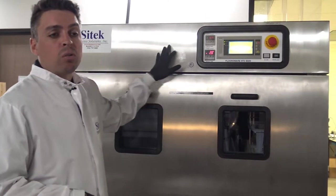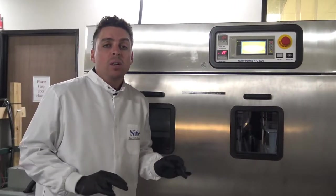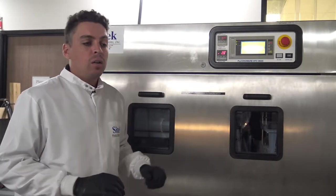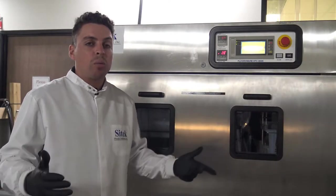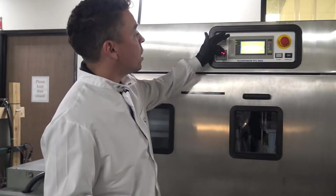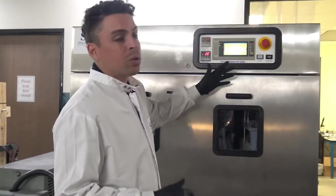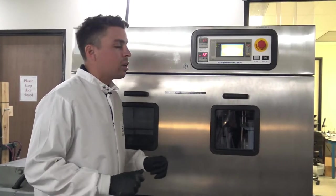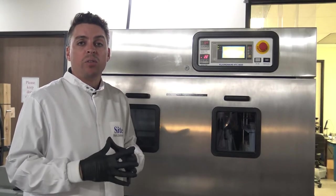The electronics were already functional when the system arrived and have not been addressed, as there was no issue with actual system performance. The screen does have a couple lines across it due to its age and could be replaced, but it is readable and still functional. To keep cost down, we're leaving that the way it is.